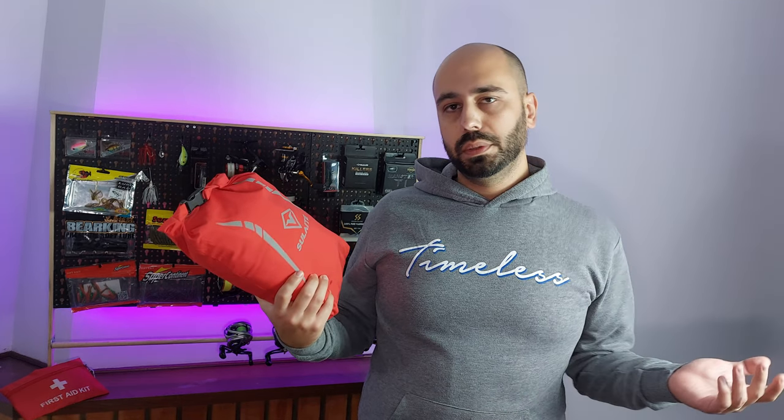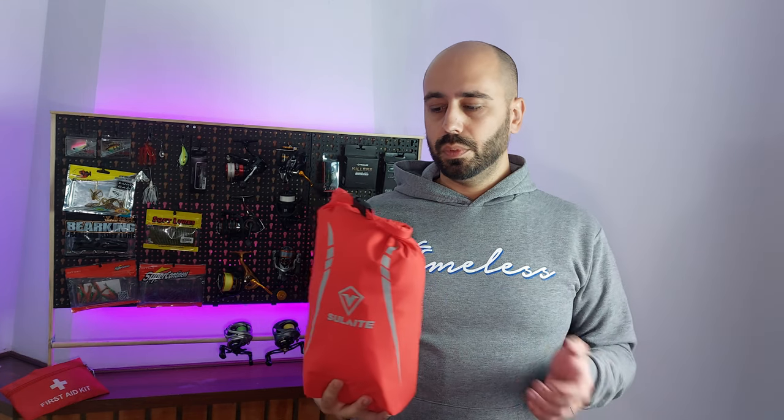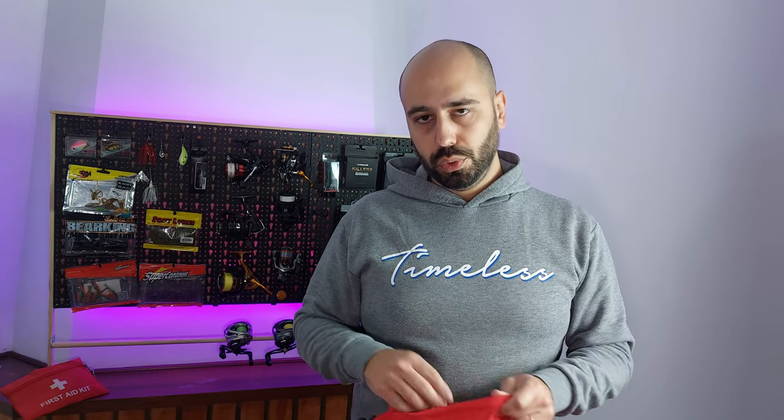So I bought rain gear from AliExpress — this is the 'Sulate,' I have no idea — and why did I buy this? This is not fishing rain gear, this is specifically for bike riders, motorcycles, mountain bikes, guys that don't want to get wet. I bought this because usually when I go fishing I will leave my kid at school and have to pick him up for lunch.